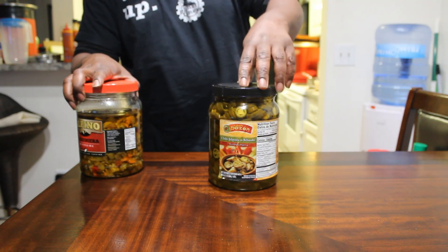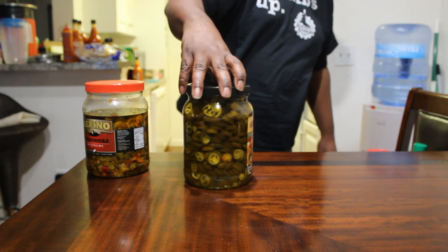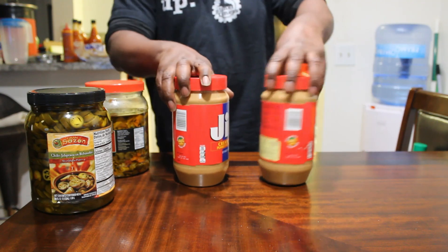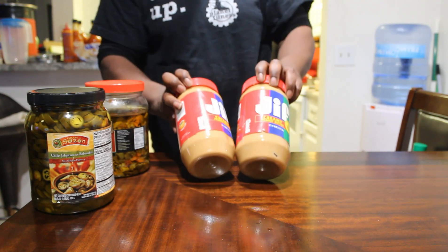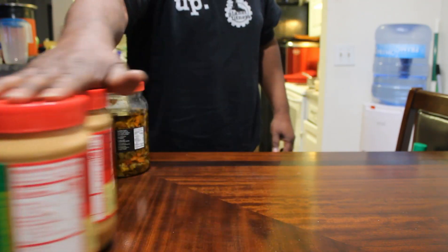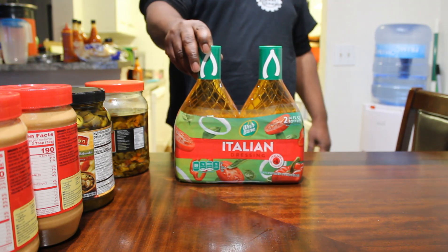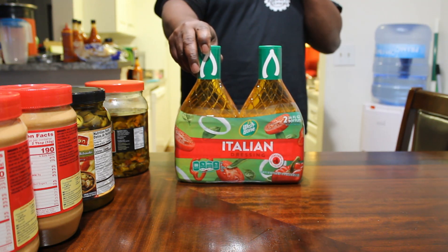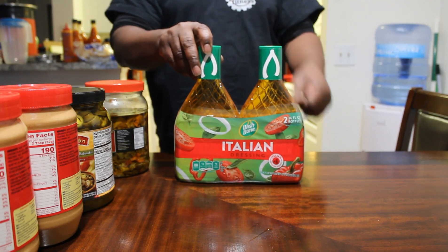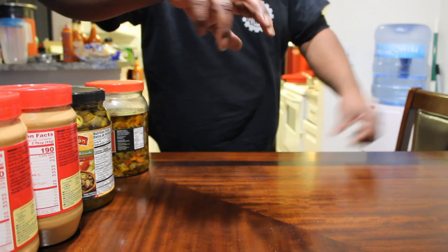And then these right here — these are bulk, they came together just like that. Then we have this. I still got one, two more of these left. I like to have these on deck — I like to marinate stuff. Let me scoot that to the side.